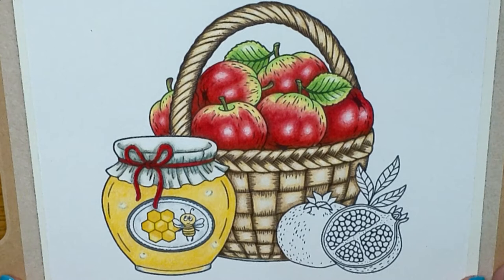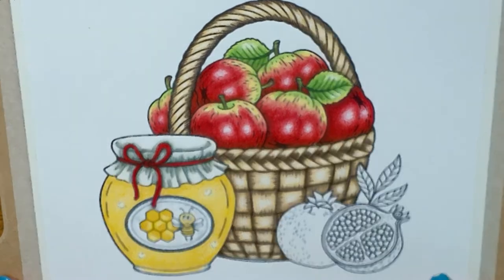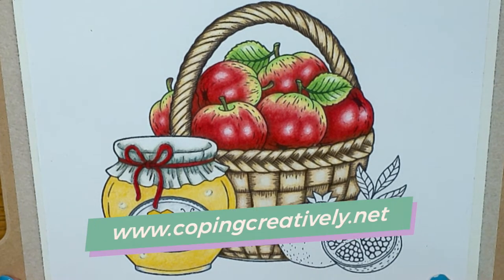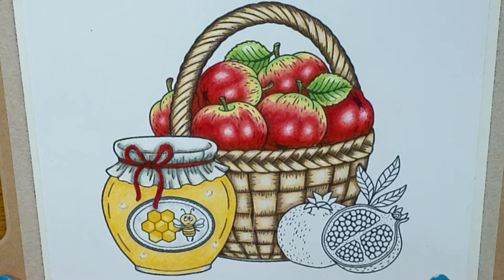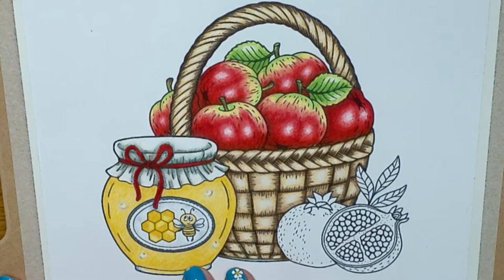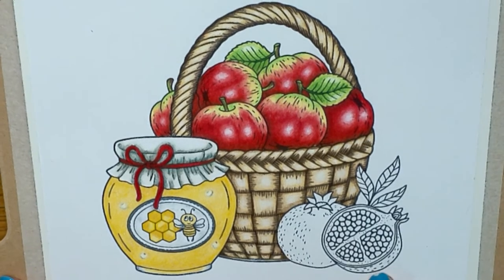Hey, you made it! I'm glad you're here. Are you ready for the last piece of the puzzle — the pomegranate? If you're new here, you might want to go to my website and get the free PDF and color chart, then watch the other videos I have on the apples, the basket, and the honey jar. All those are listed in the description box below. So is everybody else ready to get started on the pomegranate? Okay, let's go!